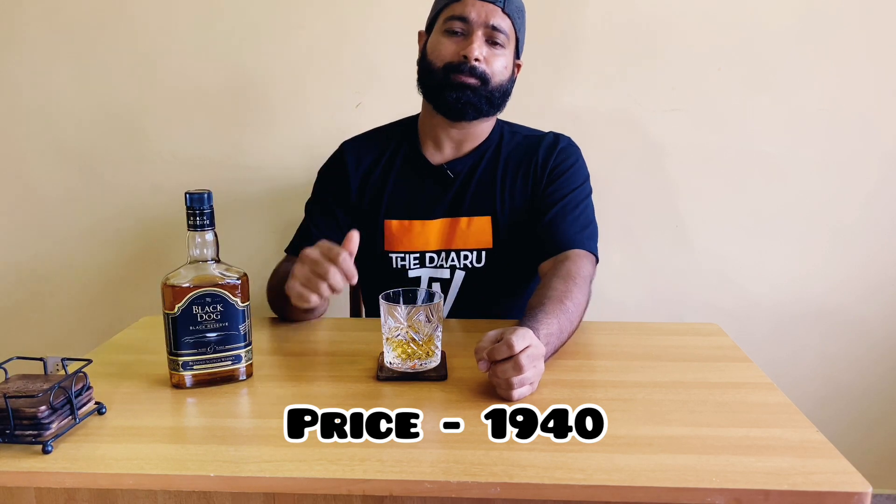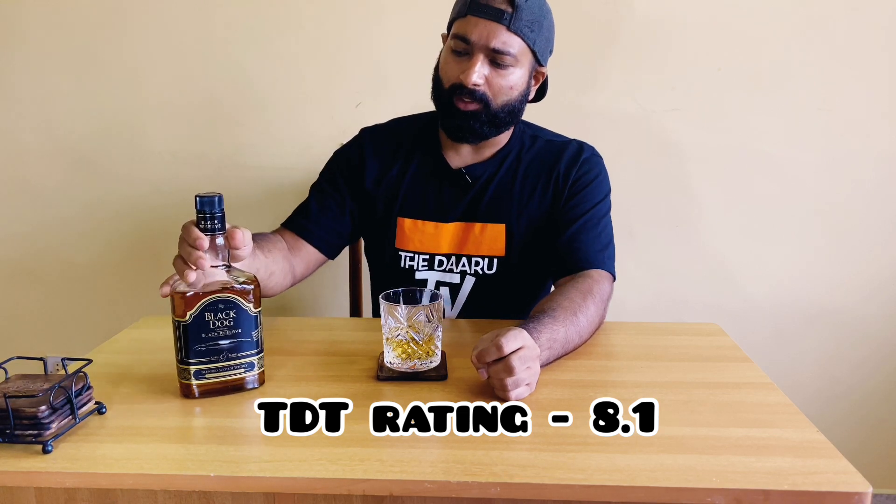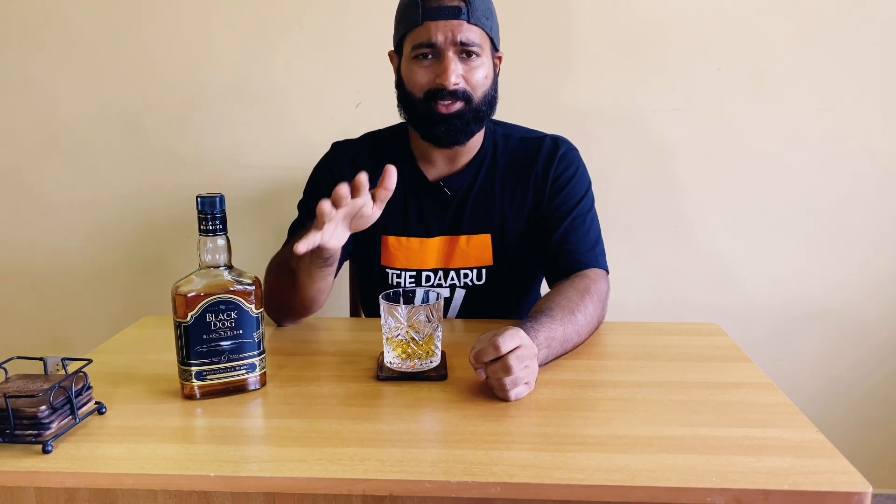In Bangalore this costs 1940 rupees. Coming to the rating, I would rate this a good 8.1 out of 10. This can be had neat, with ice, with water, and it actually goes well with a whiskey sour cocktail.